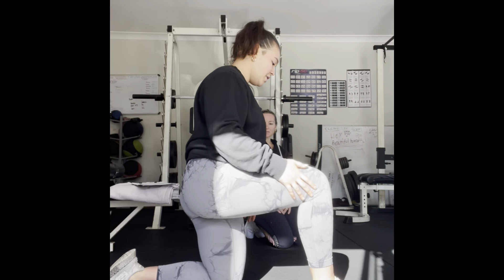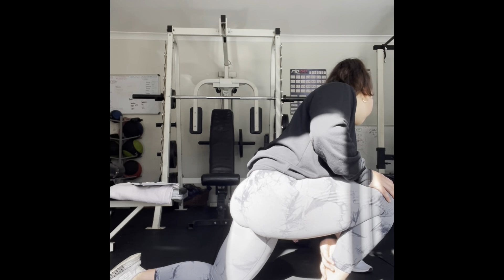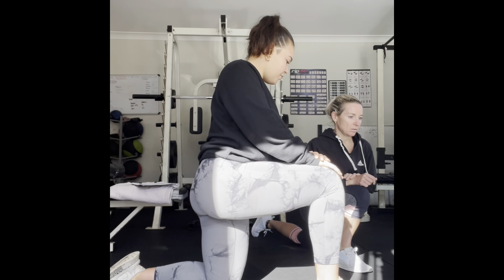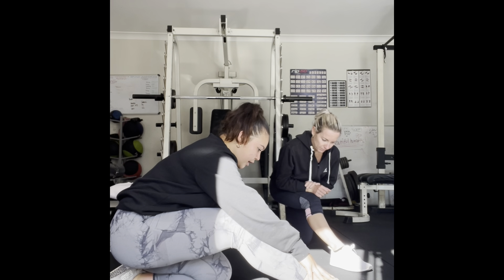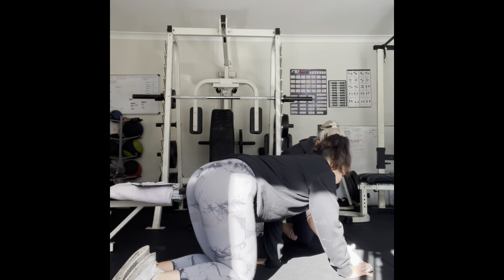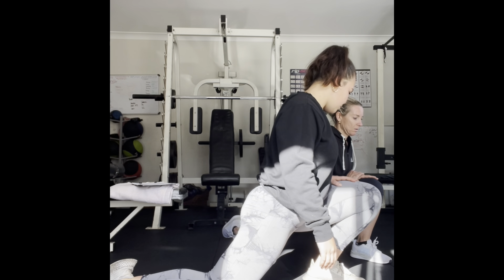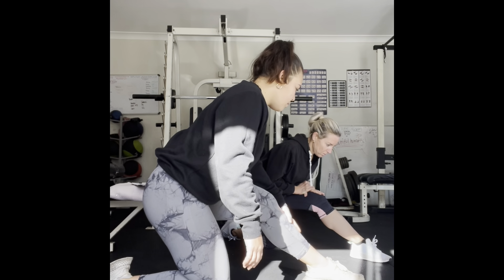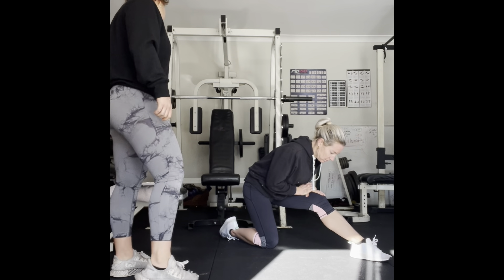Now put one leg in front of you. We're going to push onto our ankle as far forward and drive that knee forward as much as we can — feel that stretch through your Achilles. Hold for 10 seconds. Then push back, keep your foot planted, and bring your body back as much as you can. Feel that stretch all throughout there.